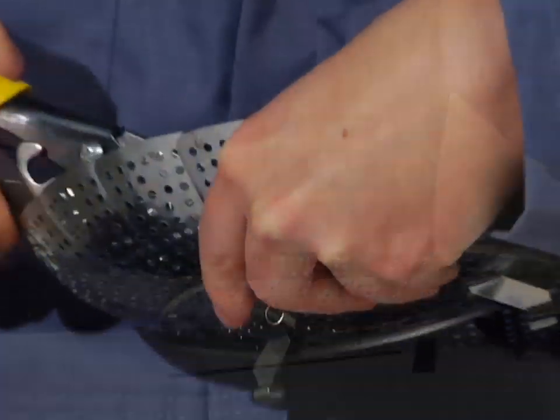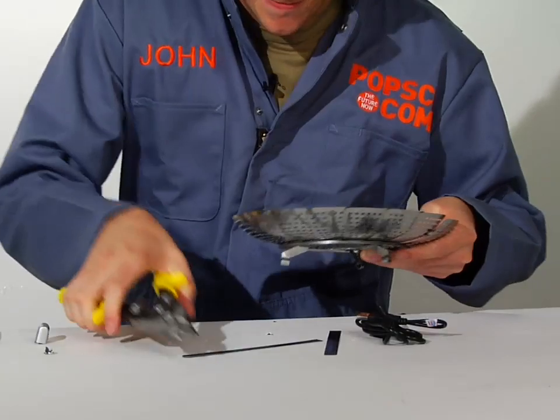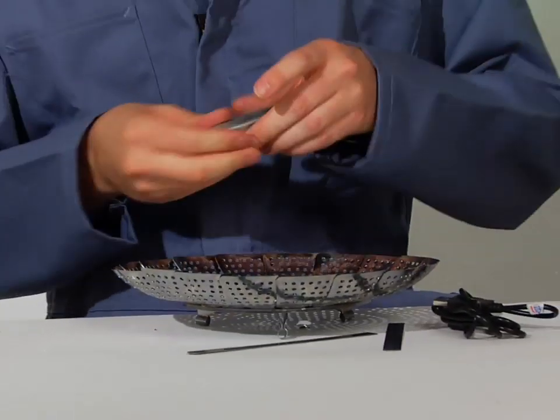Any time you're cutting some metal with some tin snips, you're going to want to be careful not to cut yourself on any jagged edges. Alright, that looks big enough.